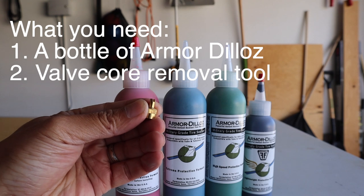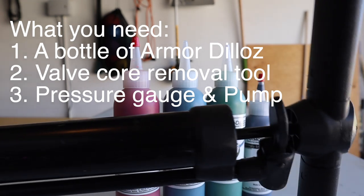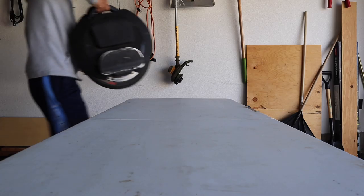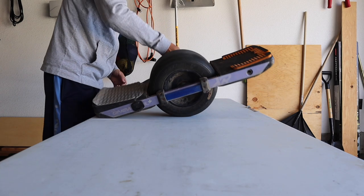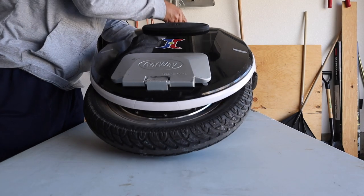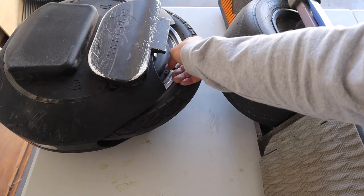Cory was tired of time-consuming and expensive tire changes and calling Ubers to get a ride home, so he set out to find the world's best tire sealant. After experimenting with every brand and type, he found a few things that worked well but no single sealant had the correct mix of all the right factors he was looking for in his e-devices. So Cory was compelled to make his own ultimate tire sealant — that's how Armadillos was born.